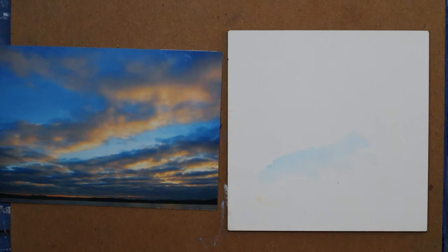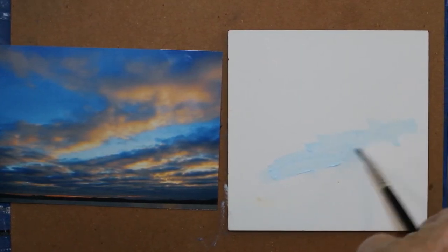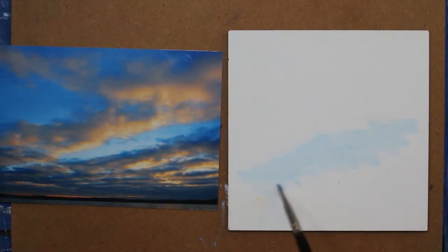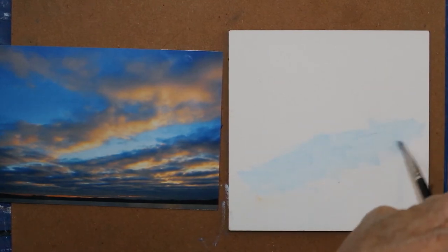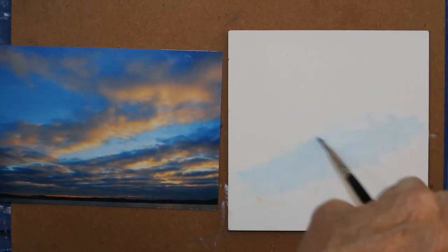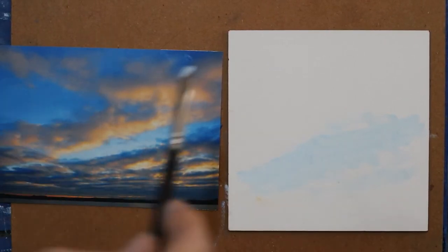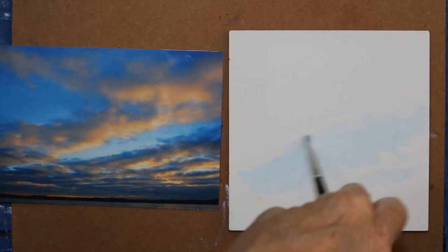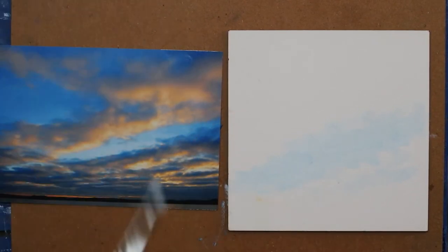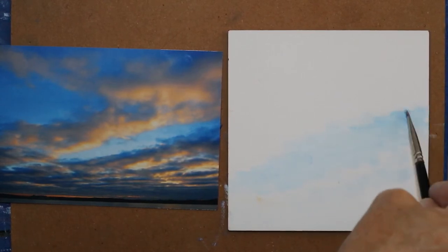I'm trying to show how to cover the canvas with my commentary at the same time. Now this is a rectangle but I'm working square, so I'm kind of condensing what I want. As I get up higher, I'm getting a little darker.